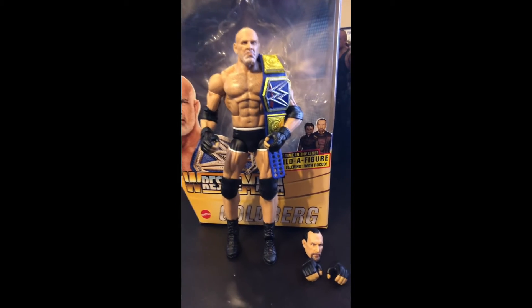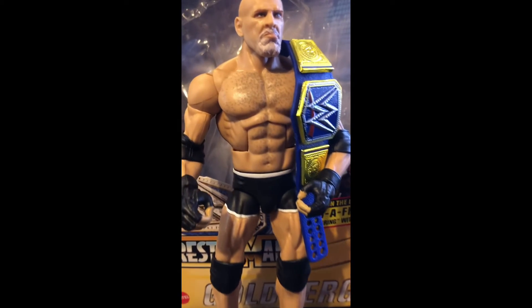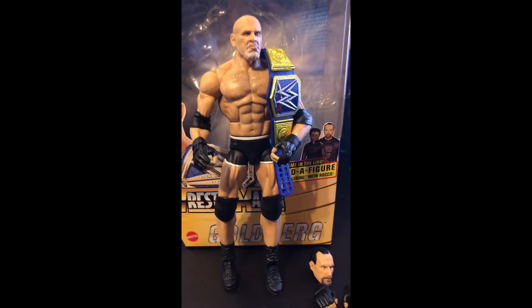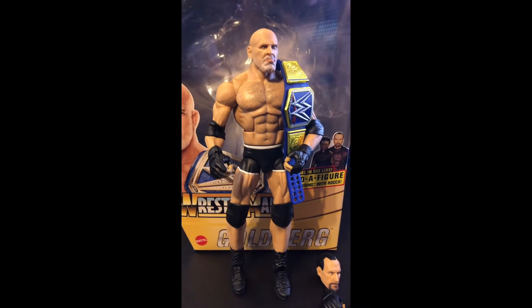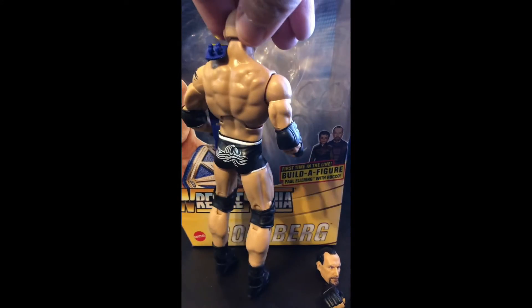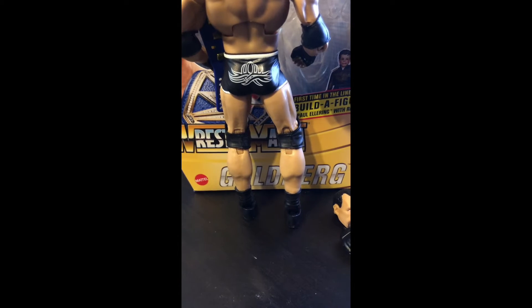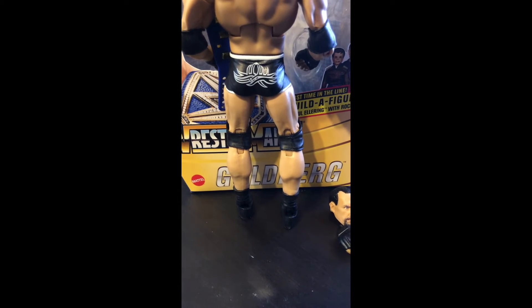With some Mattel figures the paint apps are sometimes messed up, but from the face down to the trunks the paint application is really nice. And if we turn him around, you can also see that the trunks are updated with the blacked-out black and white Goldberg logo.